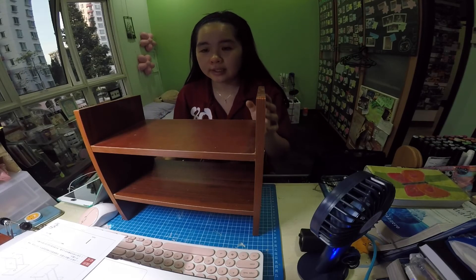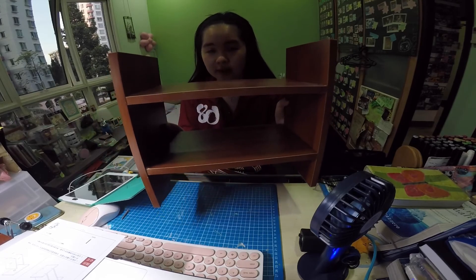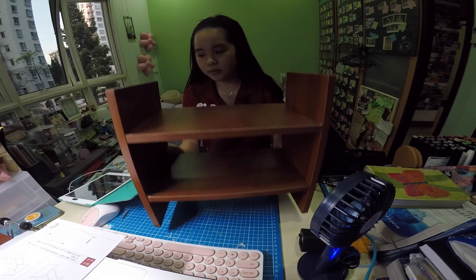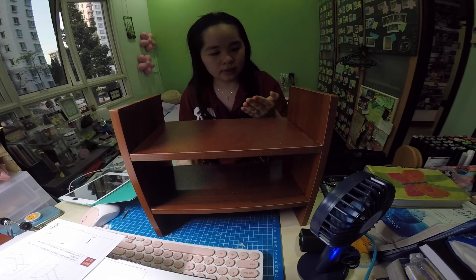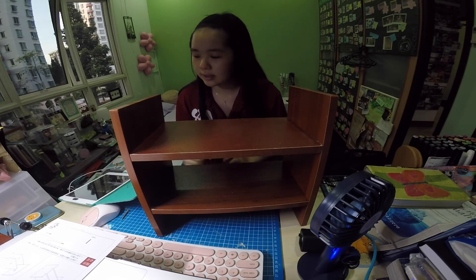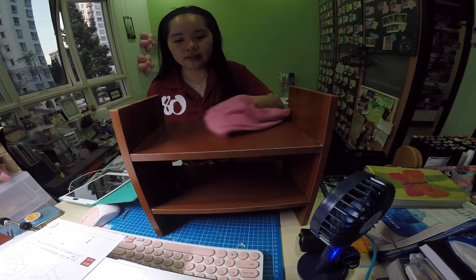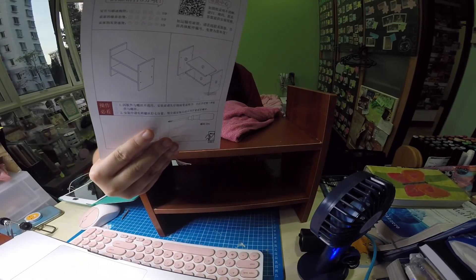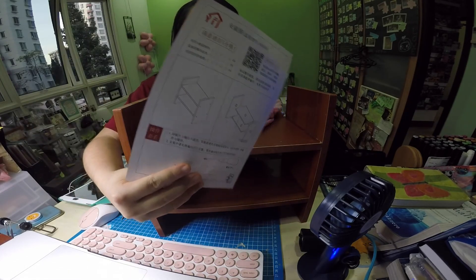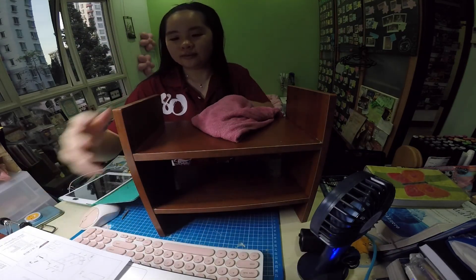I've done assembling this paper top and I'm going to have to clean it because it's a bit dusty. It's actually pretty easy to assemble — the instructions are actually pretty clear.